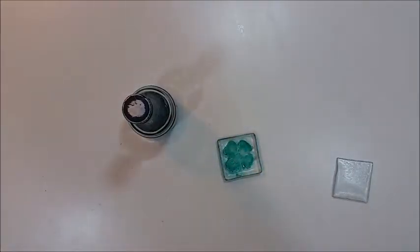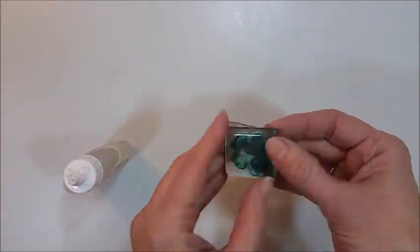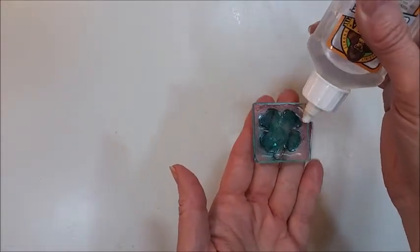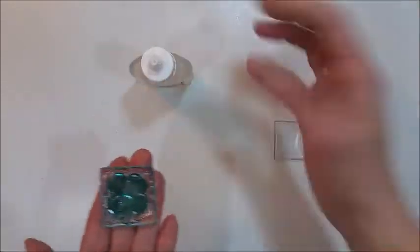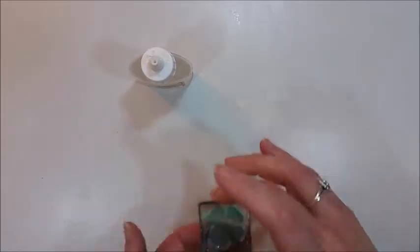To seal the alcohol ink and to give the pendant a little more weight, I took another single piece of square glass that had been fused and sanded, and just used some clear Gorilla glue to glue the two pieces together.